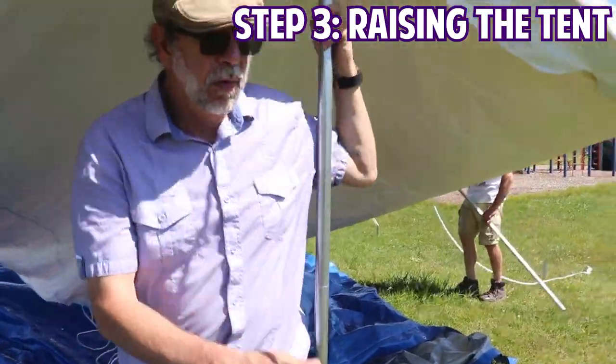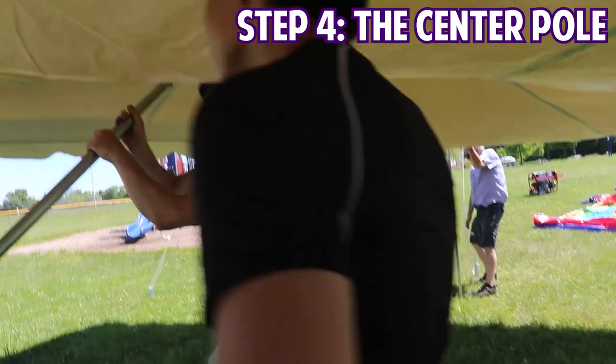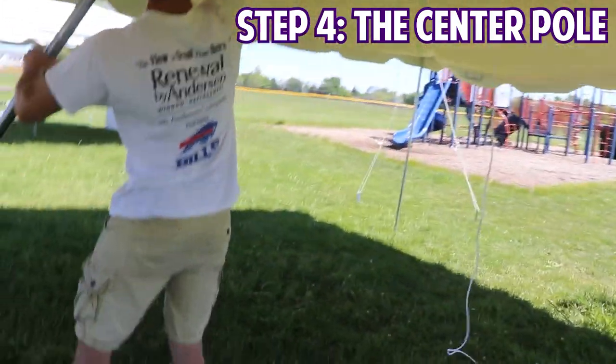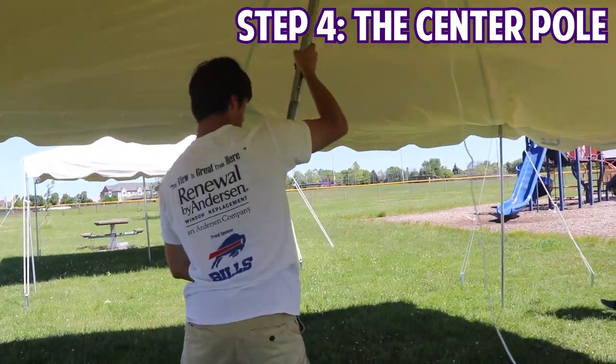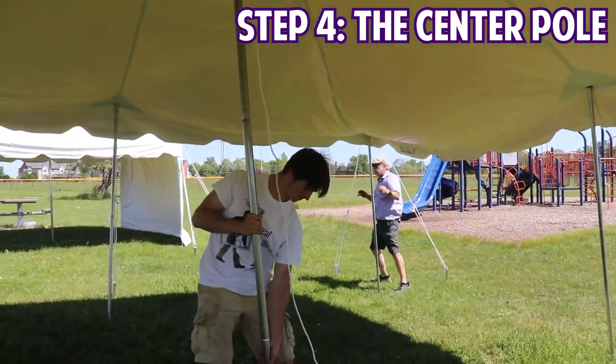Once all the perimeter legs are set correctly, you can build up the center pull and push it into place. You may need a second person's help with this step, especially on larger tents, as the top can get a bit heavy. Make sure the center pull is standing at a complete 90-degree angle once you've got it up in the air.